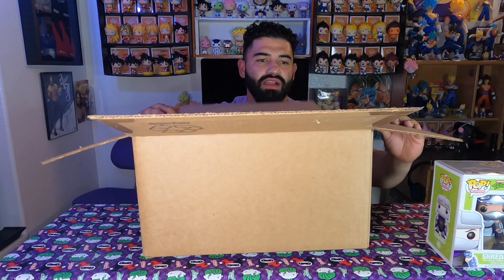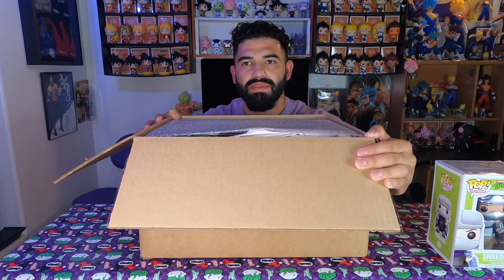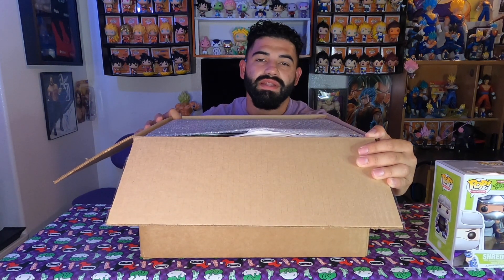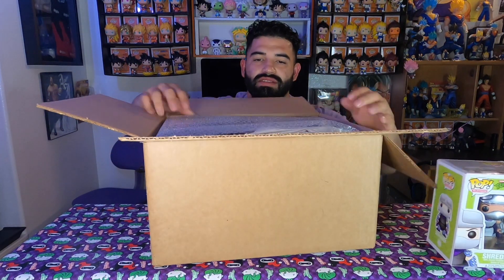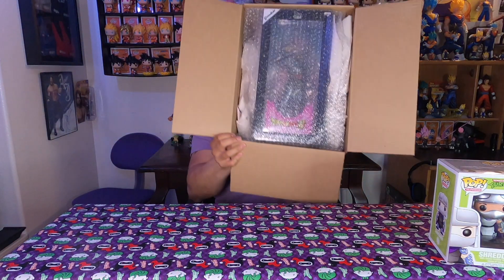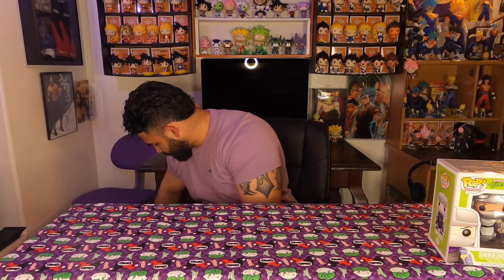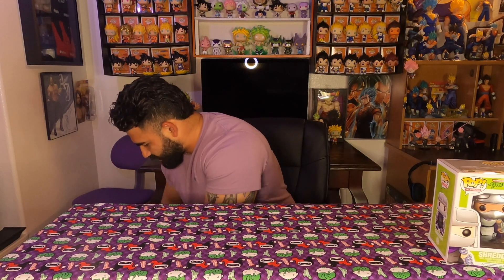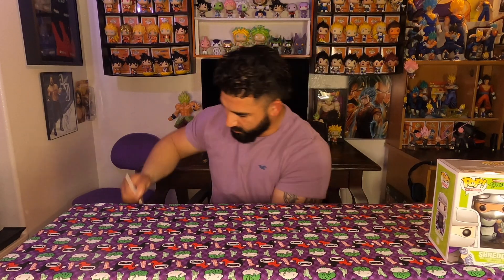I actually didn't mean to place the order, but the really cool thing about Haven Toys is that they have free shipping on everything. And it came very very quickly — I think I ordered it Saturday or Friday and it came Monday night. Really really cool. Great packaging. This was actually the last one they had in stock, so I'm very happy I got it.